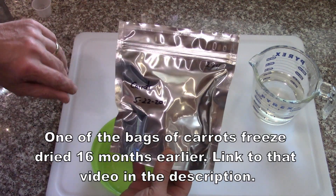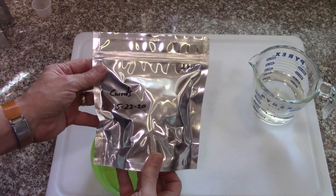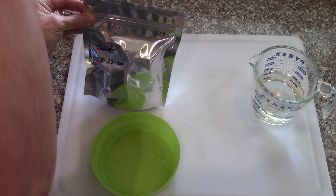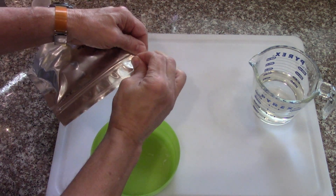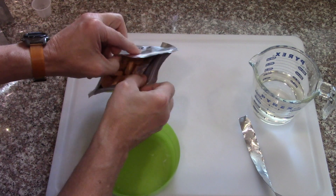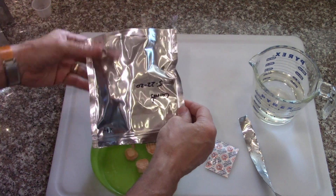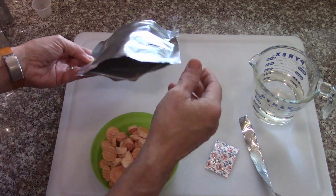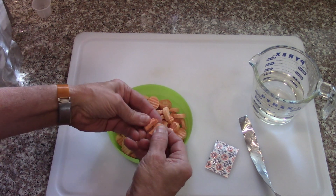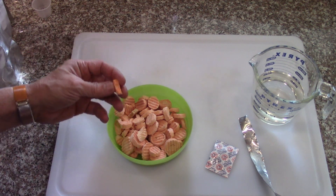I've got a bag of carrots from about a year and four months ago. I'm going to open it up and check it out. They smell just like carrots still — nice and crunchy, kind of like a sweet carrot.